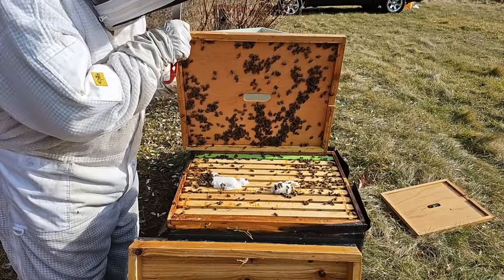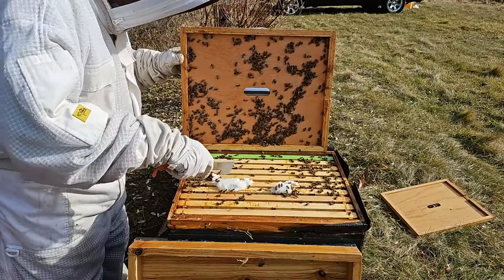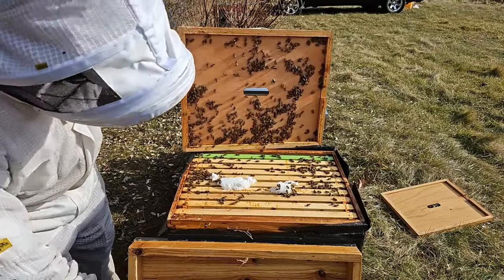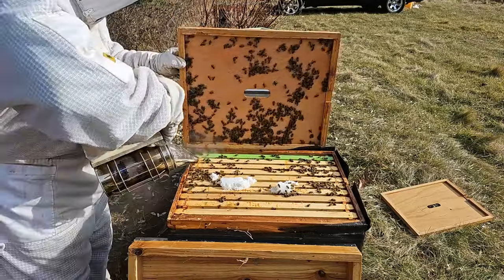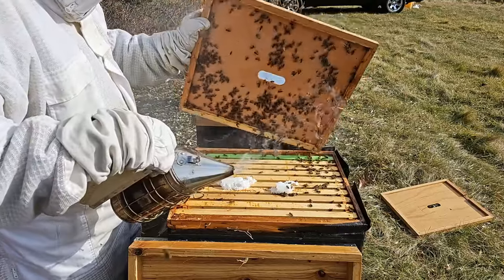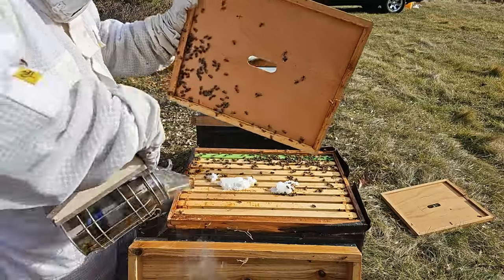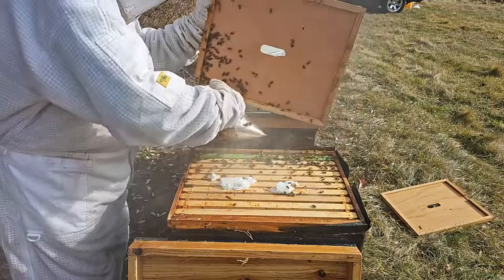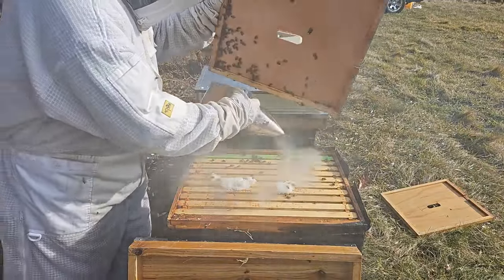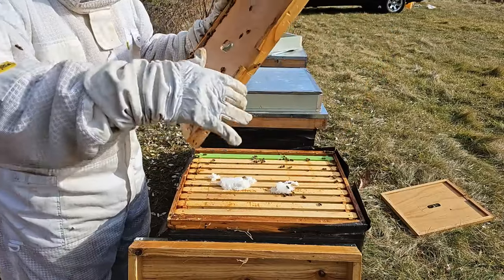Got some nice bees here too — look at this, they're eating all that sugar. Let me smoke them down just a little bit. I hate to bother these guys with smoke. It's cold outside — go on in. Looks like they've got some honey in here too.